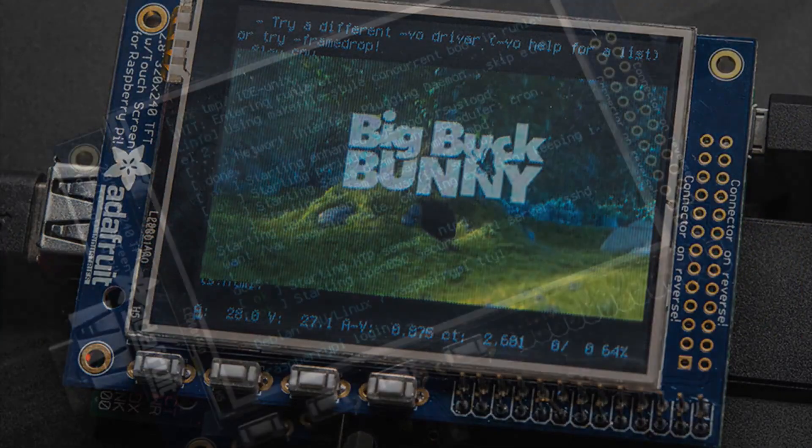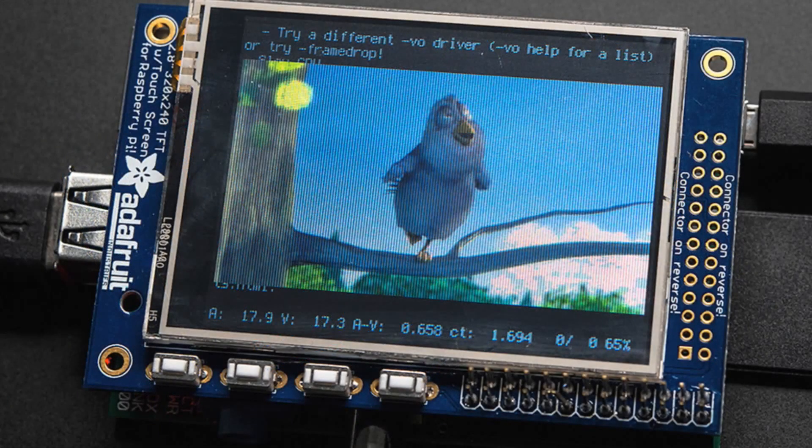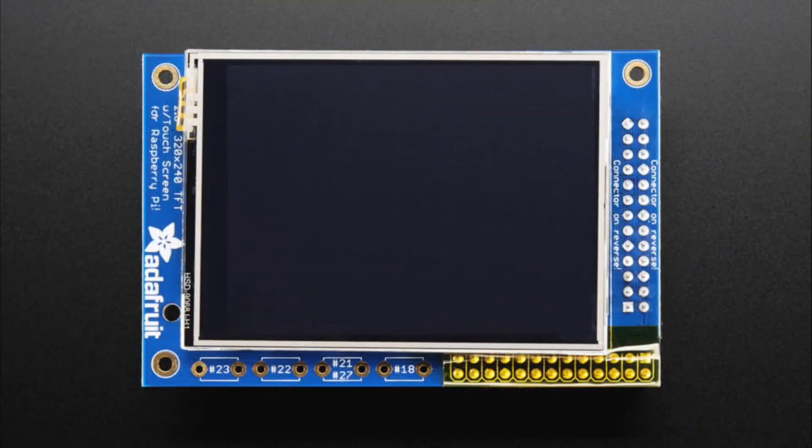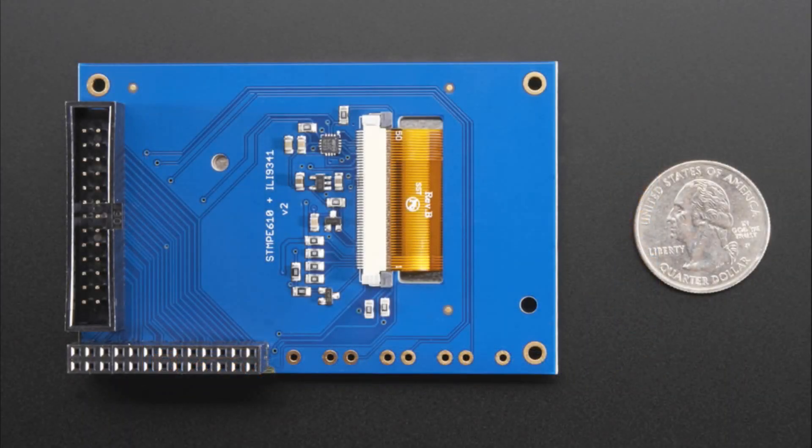It comes pre-soldered with cap tape on it. It's lovely and beautiful and you just plug into your Pi and you are ready to do things. Here are some photos of it in action, running a console. Here's what it looks like — this is the assembled version.